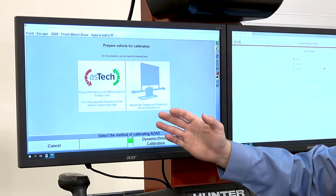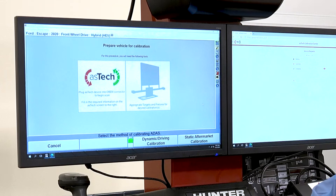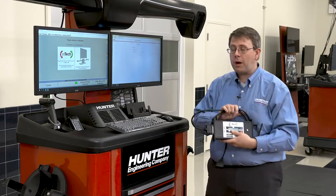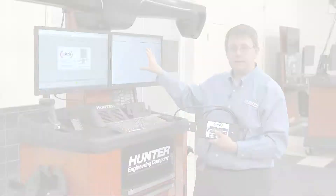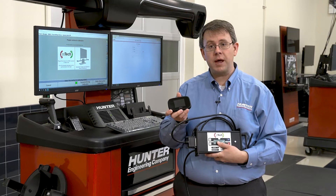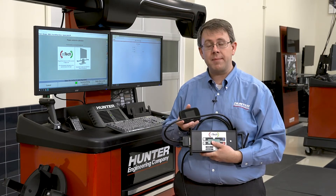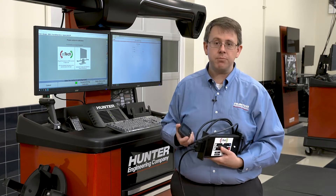Our instructions say that we need to plug in the Aztec device and then fill in required information. When we plug in the Aztec device, it's going to auto-populate and auto-start the Aztec procedure on the Aztec screen. We also need a wireless hotspot so that it can maintain connection while we drive the vehicle for dynamic calibrations. I've got both of these paired up — let's plug in and take a look.